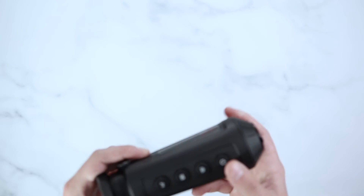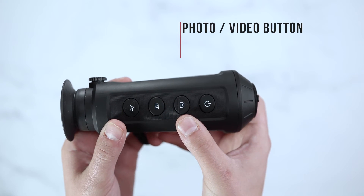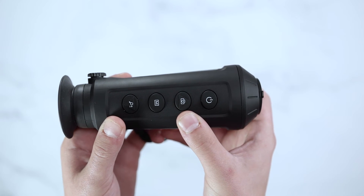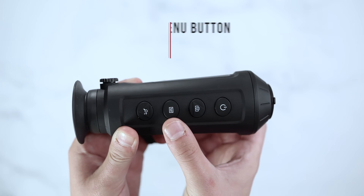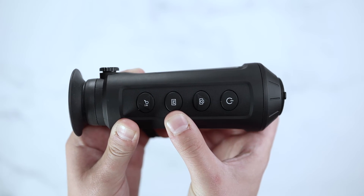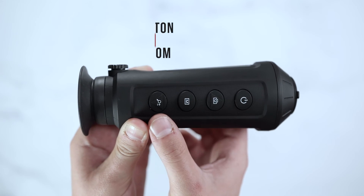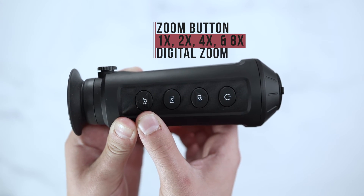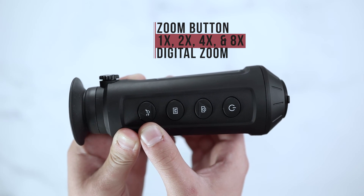The Taipan TM10 has a power button, a photo button for onboard recording, Wi-Fi streaming, and photo capture. A main menu button to go through features such as your color palettes — which include red hot, fusion, black hot, and white hot. Lastly, your zoom button giving you 1x, 2x, 4x, and 8x digital zoom.